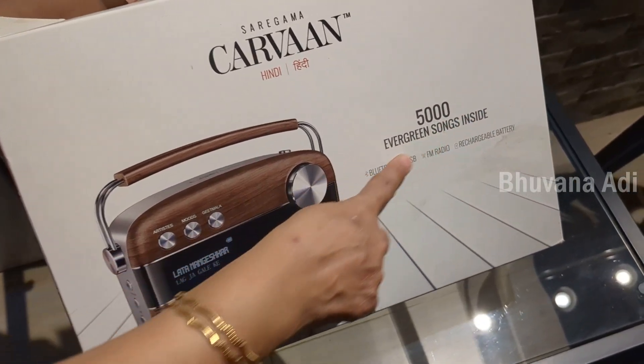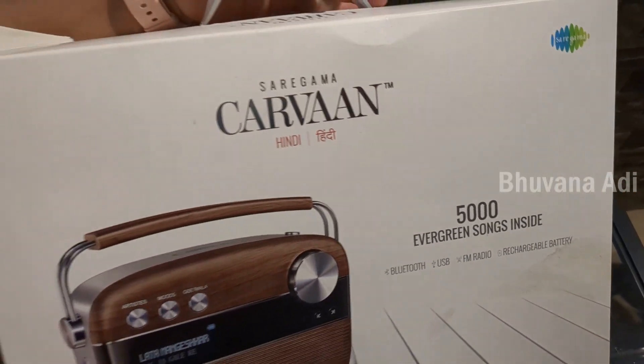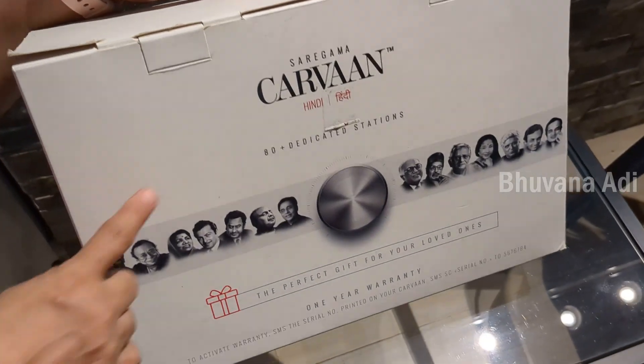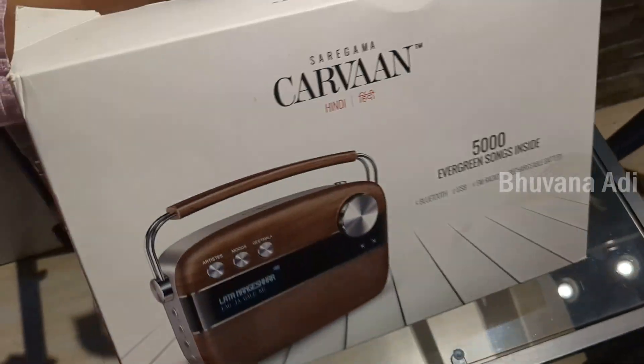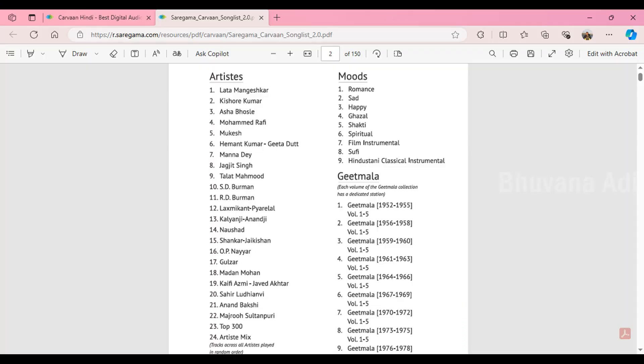It has 5000 songs, which are classified by artists — by artists I mean lyricists, singers, music directors — and it's also classified by moods, and it includes a collection of Geetmala songs.